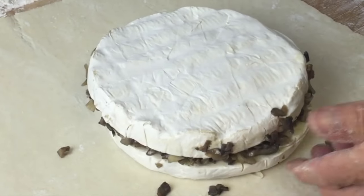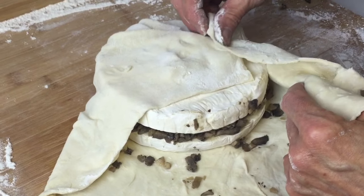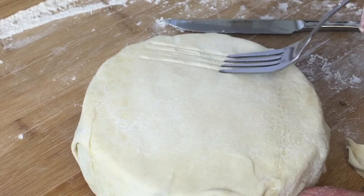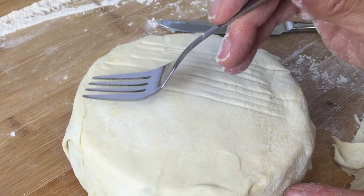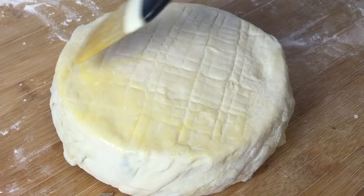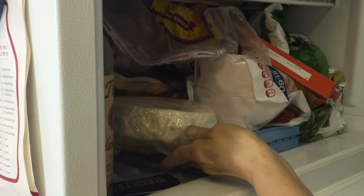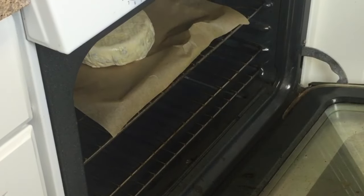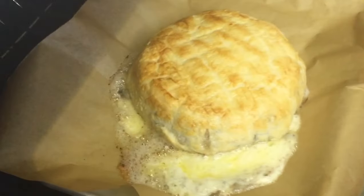Roll out the dough a bit to accommodate the brie. Place the brie in the middle of the dough and brush it with an egg wash. Then wrap up the brie, trimming off the excess dough, but make sure to cover the brie fully. Turn it over. If you want to make it look decorative, you can use the extra dough or just use the back of a fork. Brush the whole thing with egg wash, wrap it in plastic, and place it in the freezer for an hour before you bake it. Then place it on a baking sheet with parchment paper and bake at 425 degrees for about 20 minutes, or until the top is golden and the cheese is oozing.